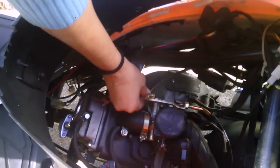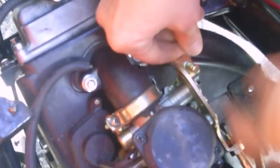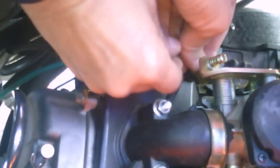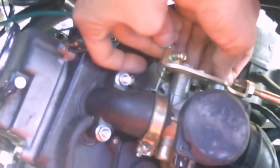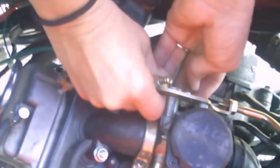Now this piece right here gets threaded around and put — I don't know if you can see it — there's a little notch it goes into, but you just thread it around and put it in. This is always fun. This is the first time I've ever done this; thought I'd record it for the hell of it. It's trickier than it looks when I took it off. I got that piece sort of in.